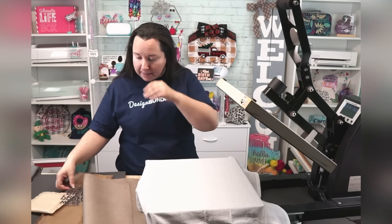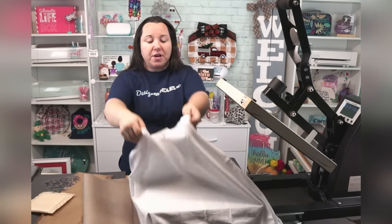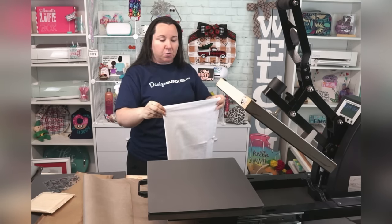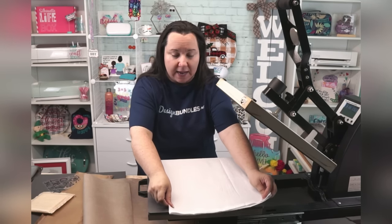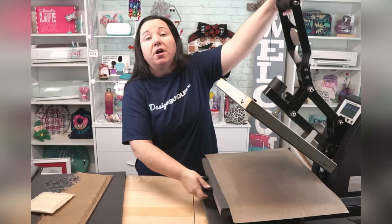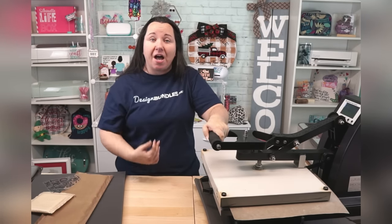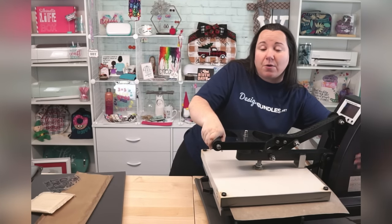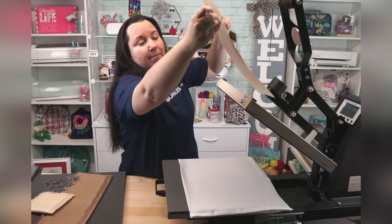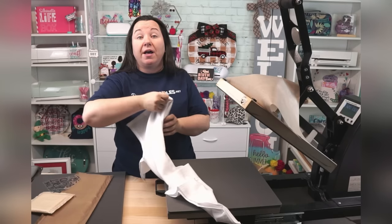Slide that back out and line this up in the middle. If you are not used to alignment, go ahead and fold your project in half — it will act as your pre-press and give you a fold line. Press the fold line in, and that will give you a guide on where the center of your design needs to go. This is really helpful with T-shirts because you get a nice line right down the middle, making it a lot easier to line up your design.